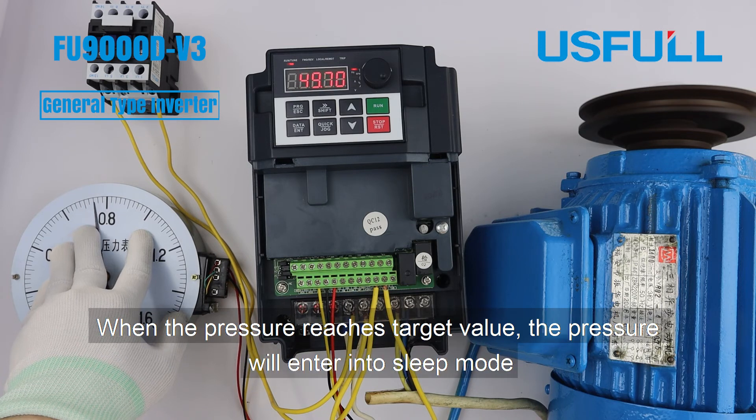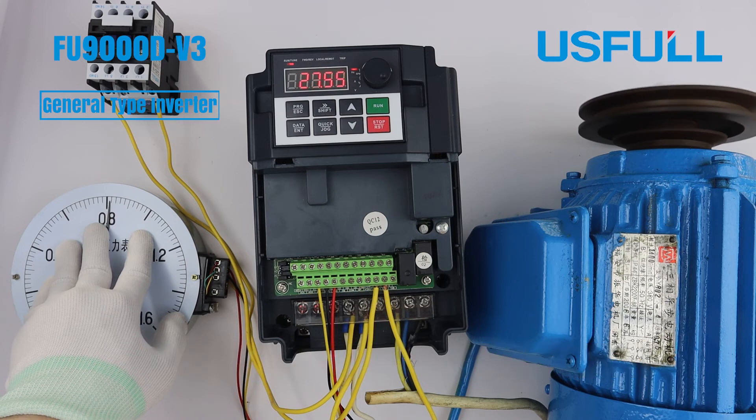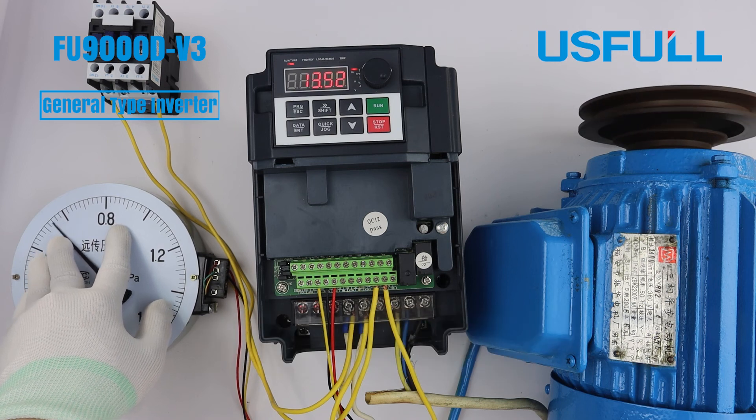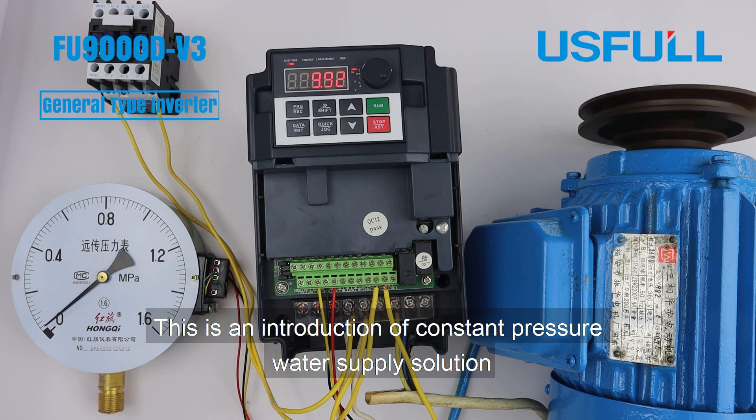When the pressure reaches the target value, it will enter Sleep Mode. In 20 seconds, the auxiliary pump will stop working. When the pressure drops below 0.6 MPa, the inverter will start running again. This is an introduction to the constant pressure water supply solution.